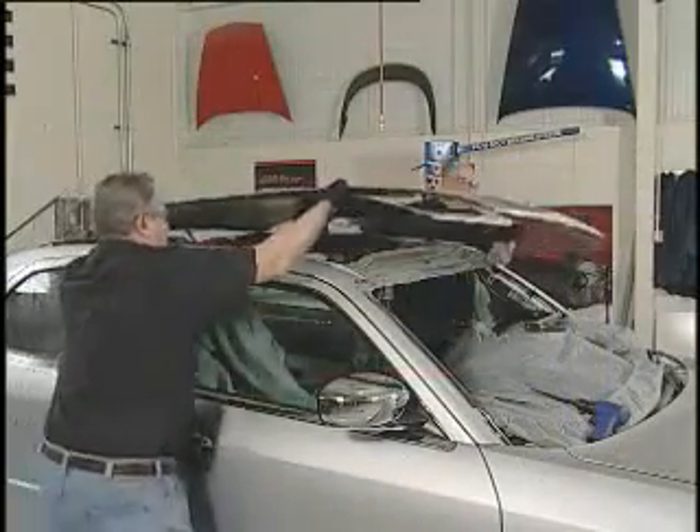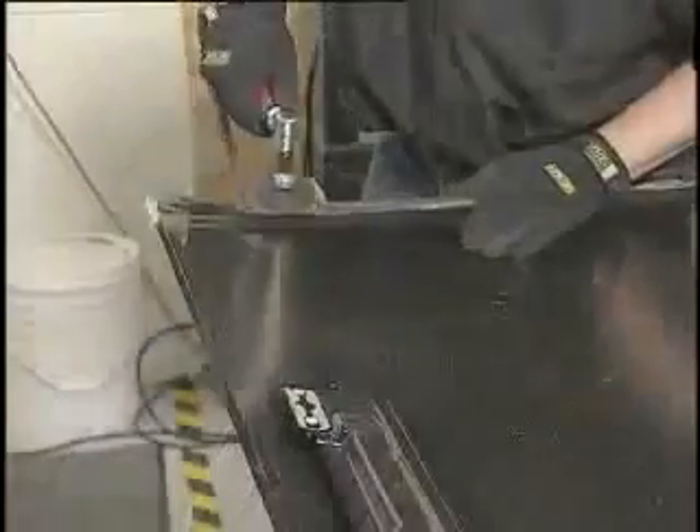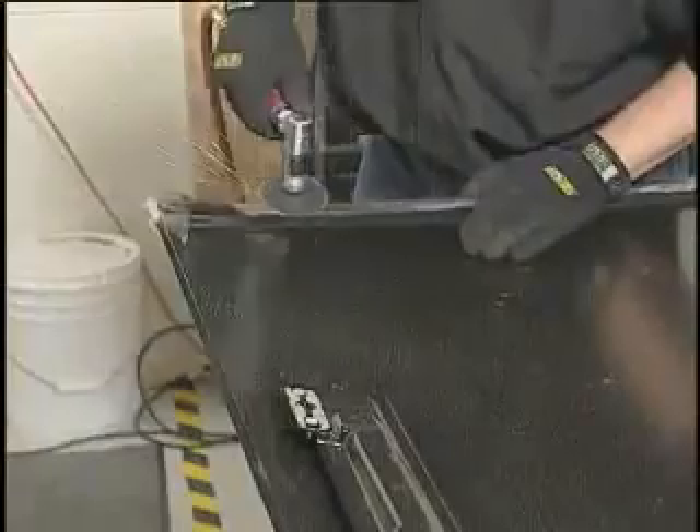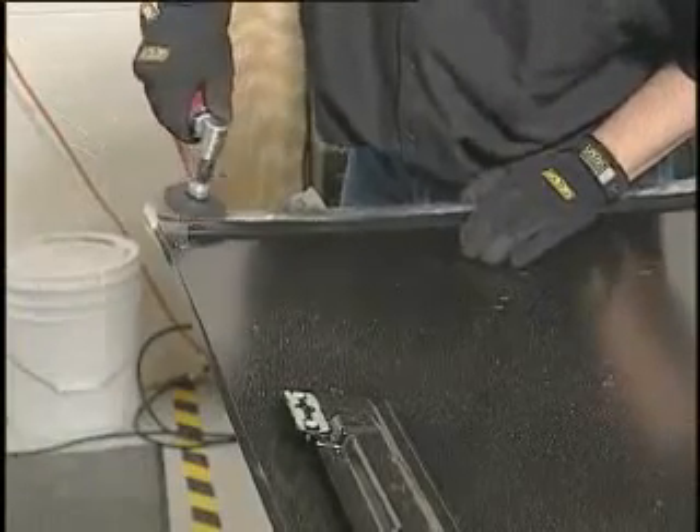With the roof panel removed, grind all paint, primer, and surface rust from the edges where Fuser 108B adhesive will be applied. If there is a galvanized coating, be sure to grind to the bare steel. Next, remove any E-coating or galvanized coating in the bond area of the new roof panel with an angle grinder.